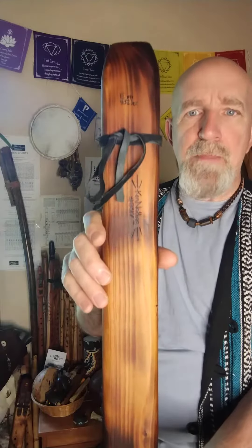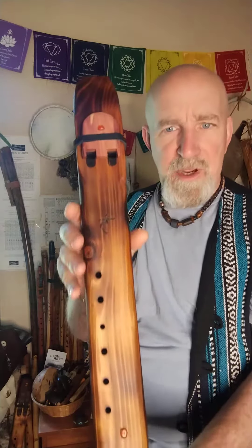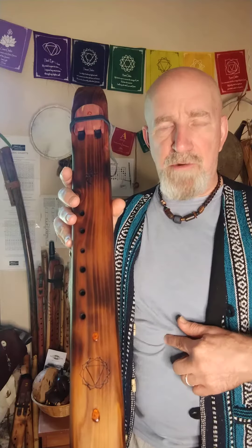This flute is tuned to the key of E minor at 432 Hertz and it was made with the intention of it being played during a Reiki healing session to re-energize or rebalance the solar plexus chakra.